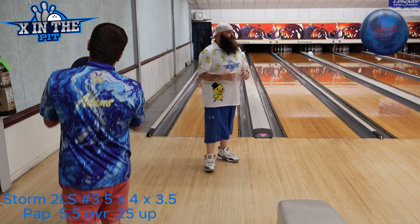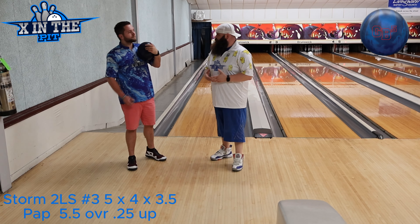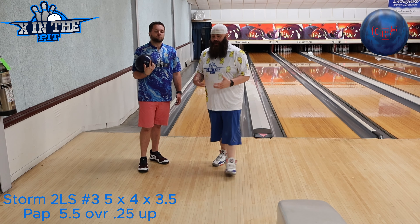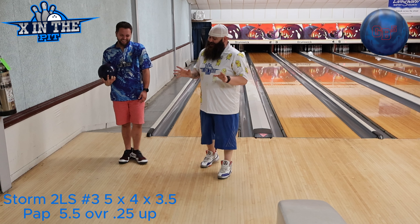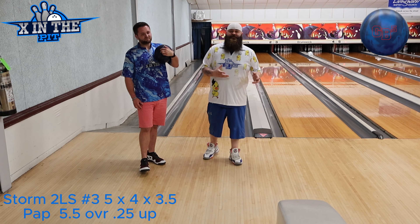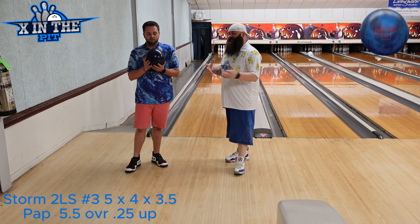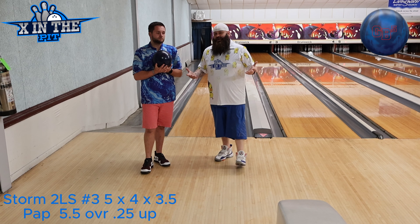All right, boys and girls, children of all ages — that would be the Ebonite GB5, Game Breaker 5. Symmetrical solid. In my opinion, this is probably a one-hander's benchmark symmetrical piece. Two-handers, you've got to have a little bit more speed than what Quinton has — like he said in the video, he's only two months deep into learning two-handed. He's got the fundamentals down, still working on tucking his shoulder, getting his arm flatter, getting more speed. Yes, some of his videos since he has gone two-handed are tough to watch — we know that, and they're tough to bowl.